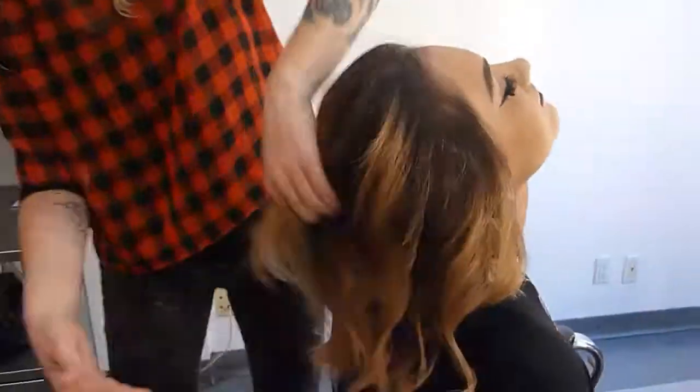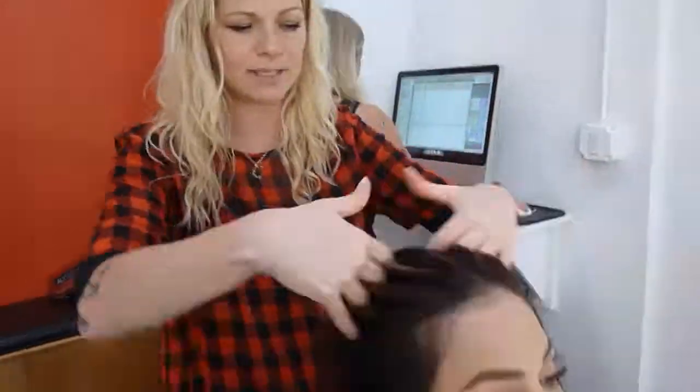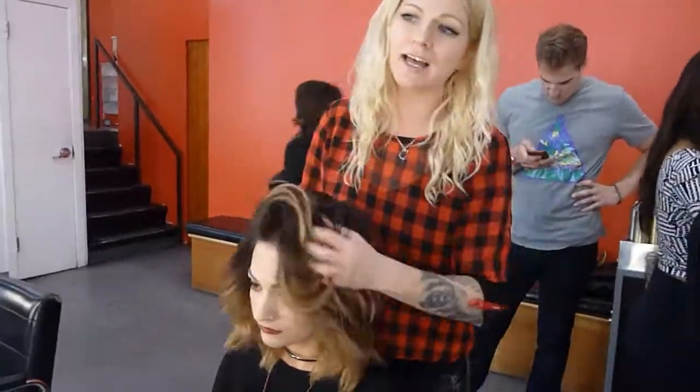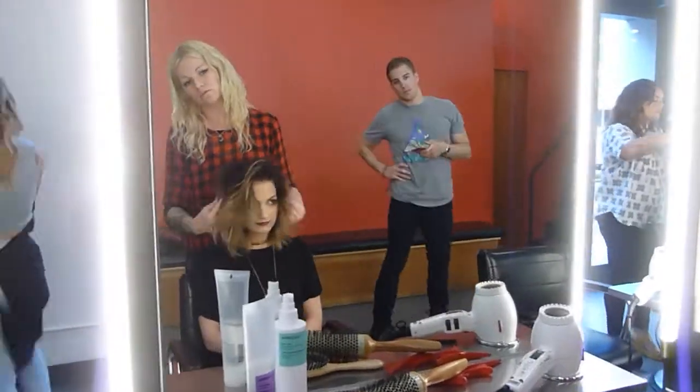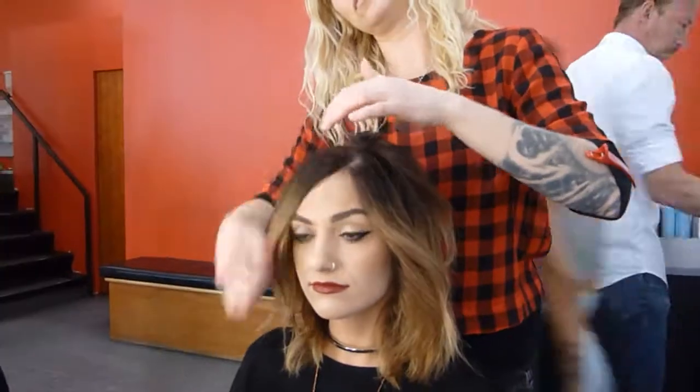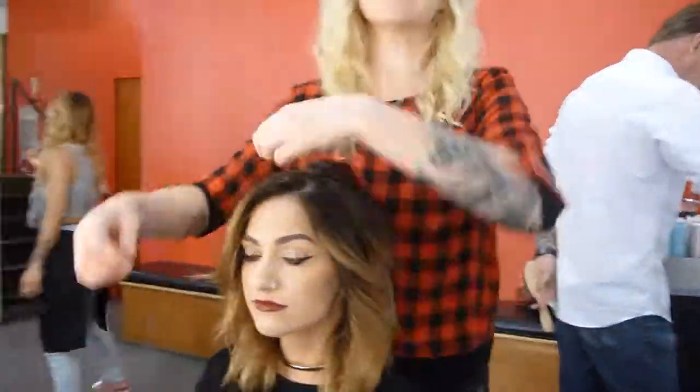I tilt the head back and break it all up a little bit. I'm also going to use Curl Definer again now that the hair is dry — it's a little trick I like to do. It really just kind of finishes off any shape, and it doesn't make the hair feel like there's too much product in it, so clients who don't want a lot of product are happy. When you're finishing, you're always just running your fingers through and getting some movement in the hair.